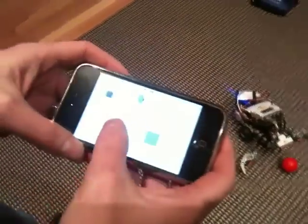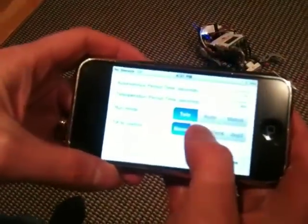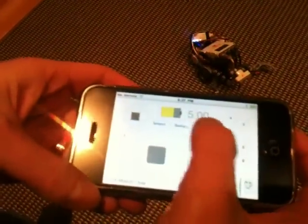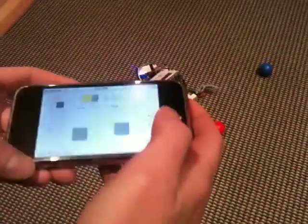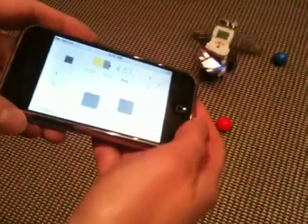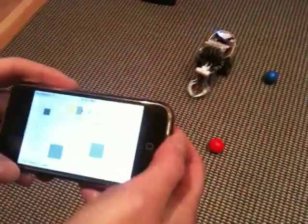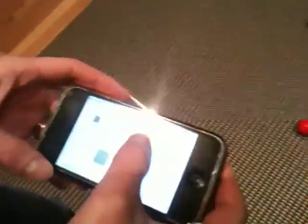As an option, we can bring up the setup screen and use tilt to drive the robot. We're going to set the robot to use the accelerometer to simulate joystick one. Now we can drive forward and back and turn left and turn right. That's a sample of the capabilities we can provide with the Samatha remote robot control app.